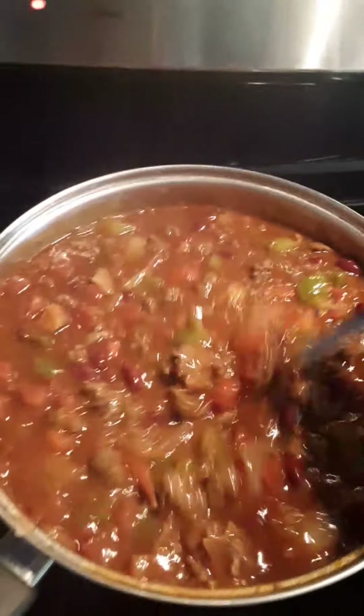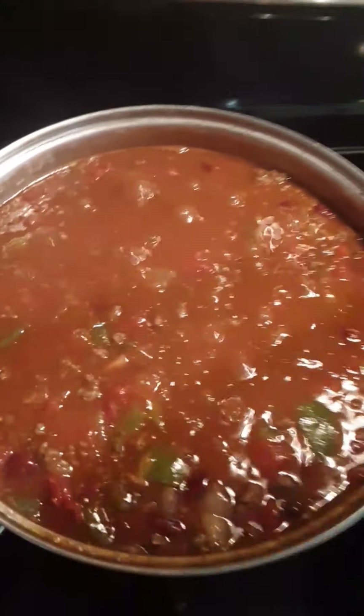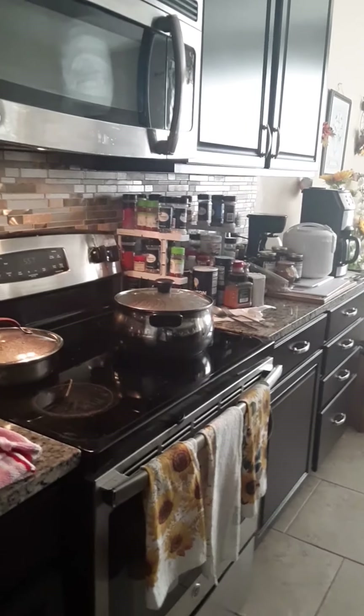Good homemade chili — I'm just getting started. I just wanted to put it on camera. Everybody's quarantined down, keeping safe from the coronavirus, COVID-19. That's what's popping. Homemade chili. I just started it, so I'm mixing everything together and it's got to cook for a minute. I'm going to come back and let you guys see what that looks like.